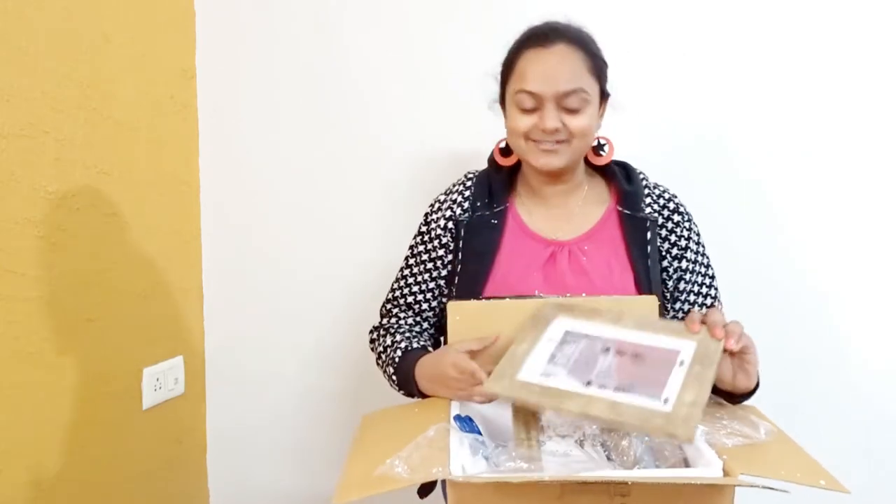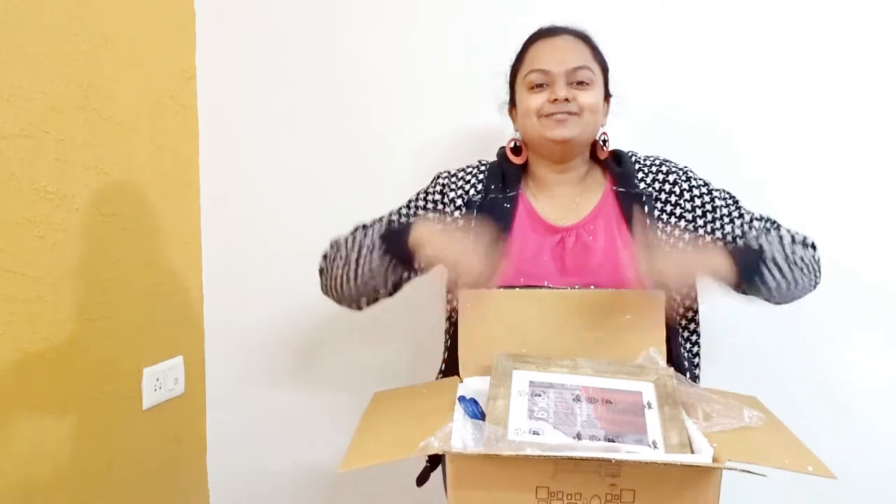I hope you like this video. Please like, share and subscribe to my channel for more such updates. Lots of love. Stay safe. Take care.